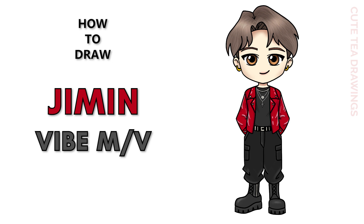Hey guys, welcome to Qt Drawings. Today I'll be drawing Jimin from his new Vibe music video with Taehyung. I'll be drawing on my tablet but you can also follow along on paper. Please remember to like and subscribe. Okay, now let's get started.